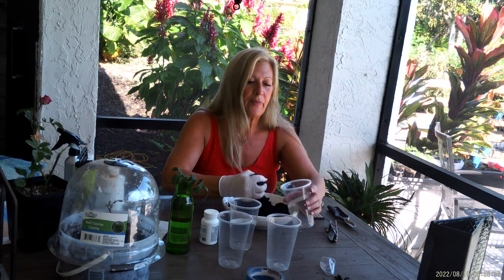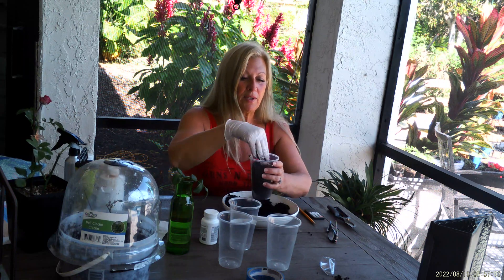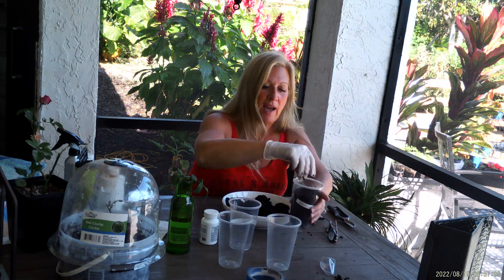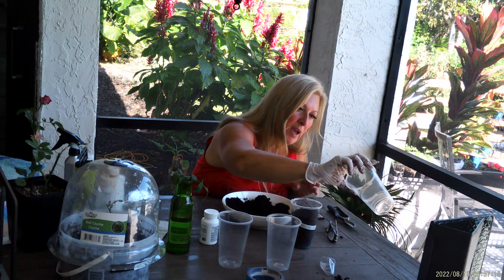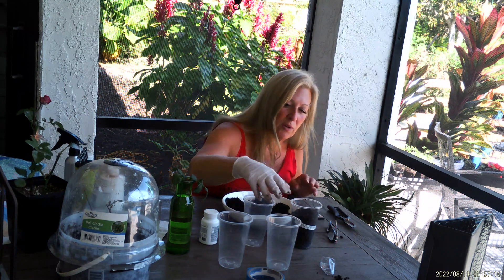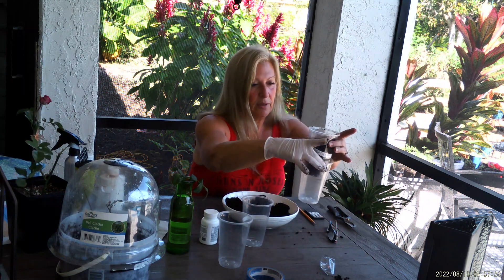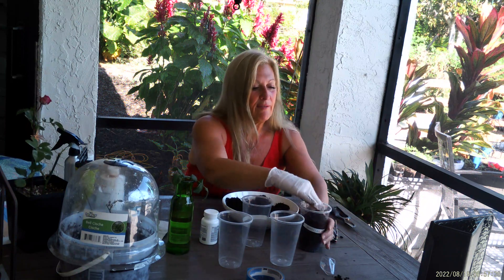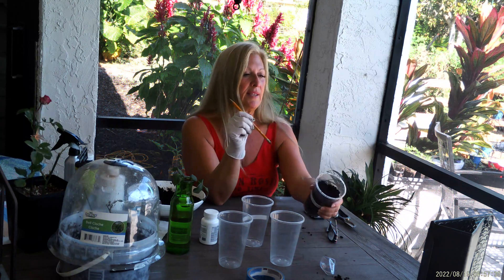I'm going to use the two-cup method here. I put a little bit of medium in my cup. On the bottom of the cups, I've drilled three holes — you can see the holes. I also drill three holes in the top of the cup. I don't use a third cup because I keep it outside on the lanai. I make a little pencil hole in the medium for the cutting.